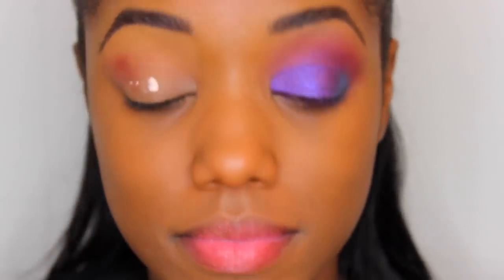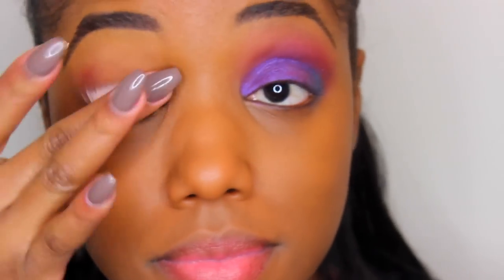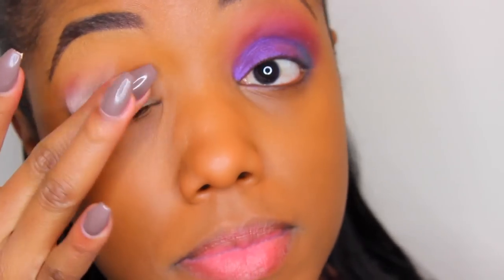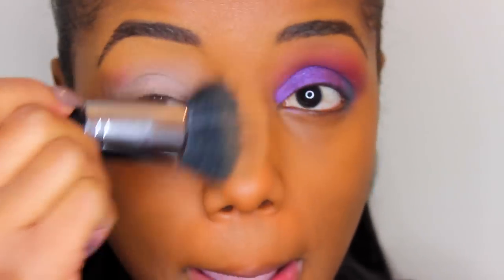They're super pigmented. I still put on a base because this helps with creasing and helps your shadows stay on a little longer. I'm just applying the base where my shadows are gonna go and cleaning that nose area.